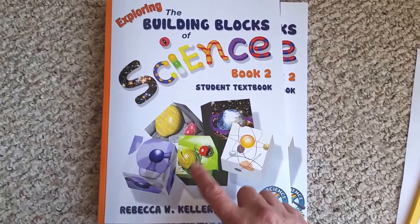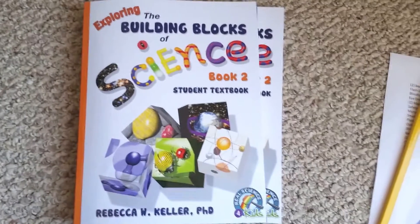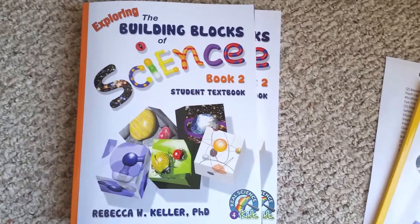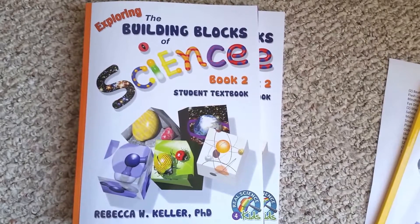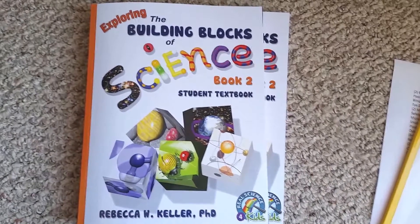This series goes through — it's got a kindergarten level, which is very basic, just one book. Then first grade through seventh grade is the Building Blocks series. Then going into middle school, it divides into categories: chemistry, physics, biology, and astronomy.